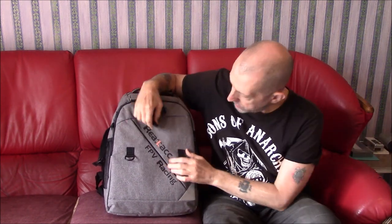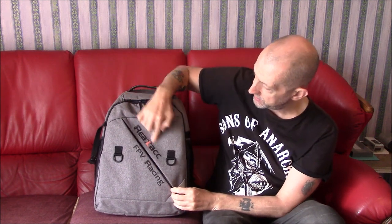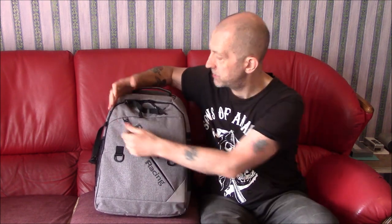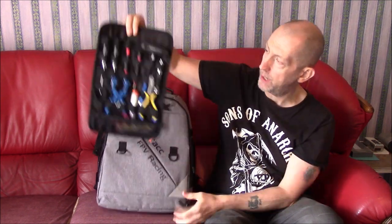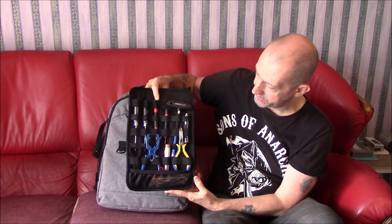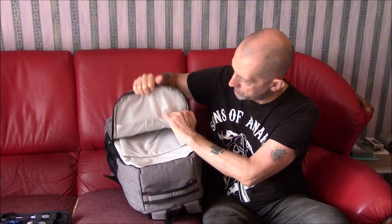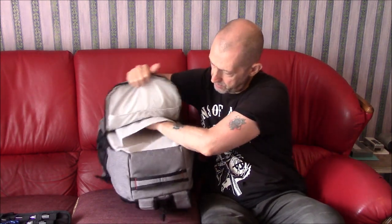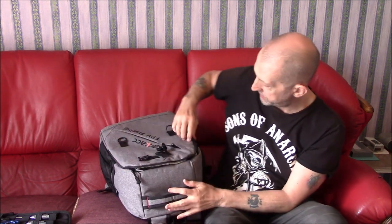I haven't filled it yet so there's not much in it — I'll give you a quick look around and then I'll put some stuff in. You've got two compartments here. This is the Relic FPV Racing backpack — Relic, or Real ACC, however you want to pronounce it. On the front you have a flap with a tool pouch, though it doesn't come with the tools — these are my tools; I just put them in to see if the ones I carry will fit, which they do. Inside there you've got more little compartments and one big compartment.